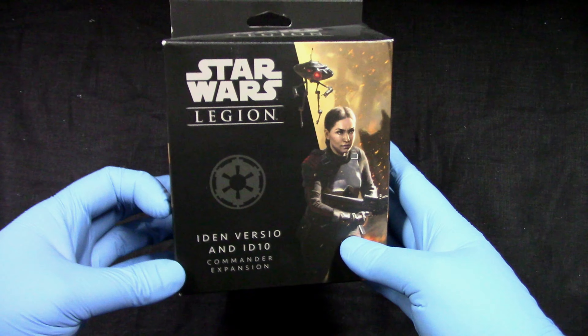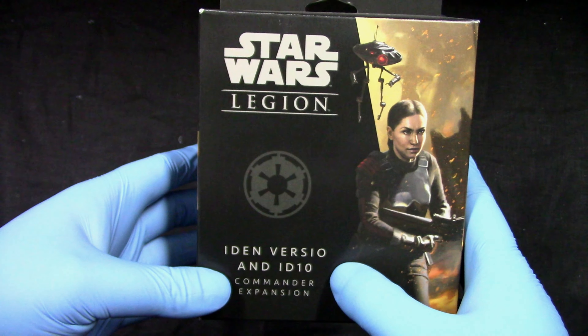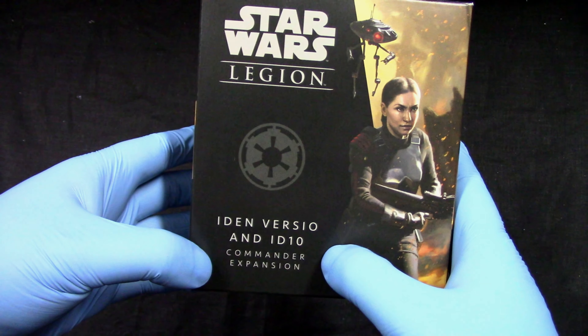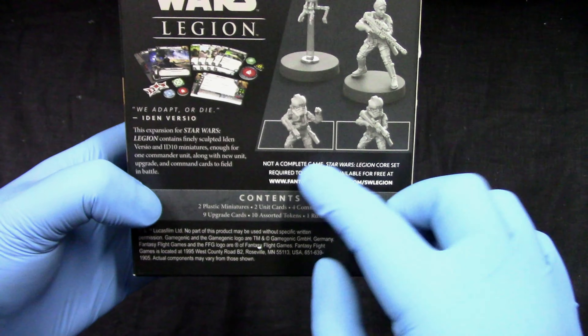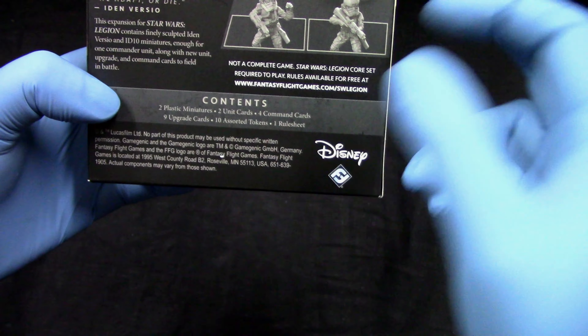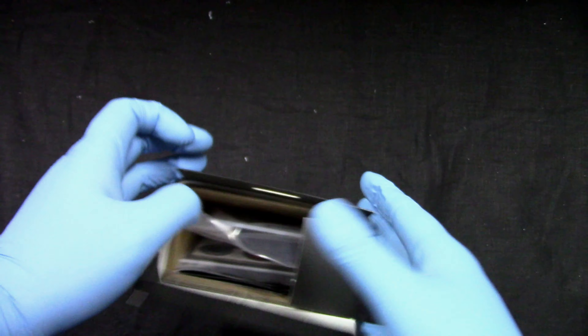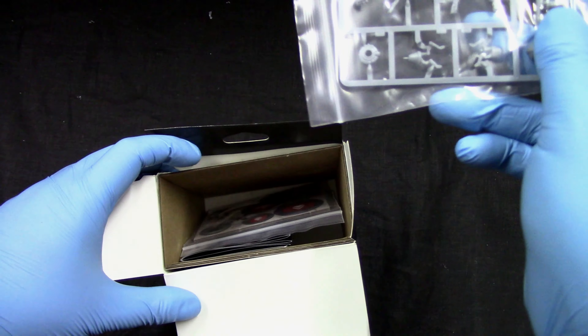Welcome to Grumpy Guy Gaming. This is an unboxing of Star Wars Legion Iden Versio and ID-10 Commander Expansion. We get different options — it's not bad. Let's see what we get in this box.